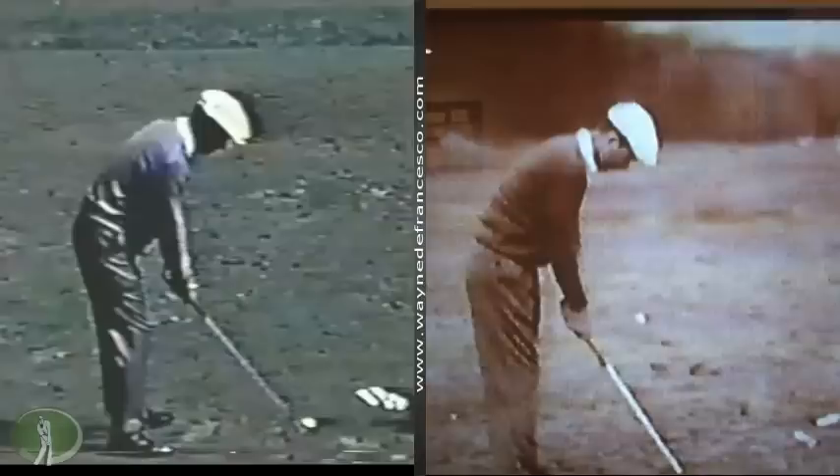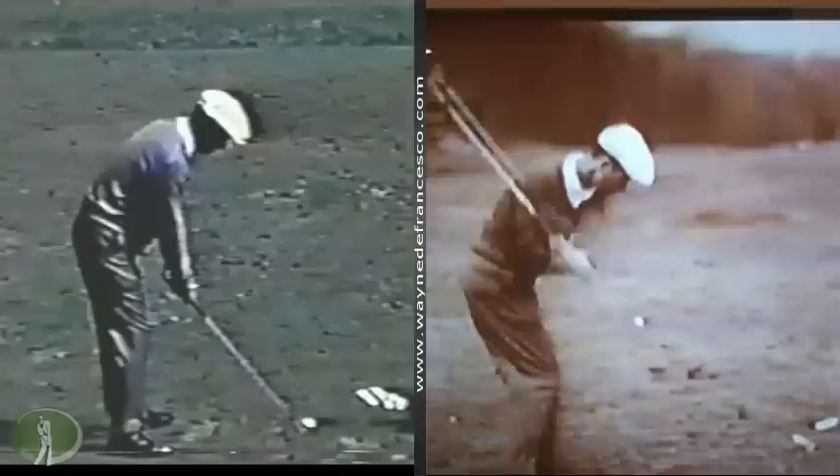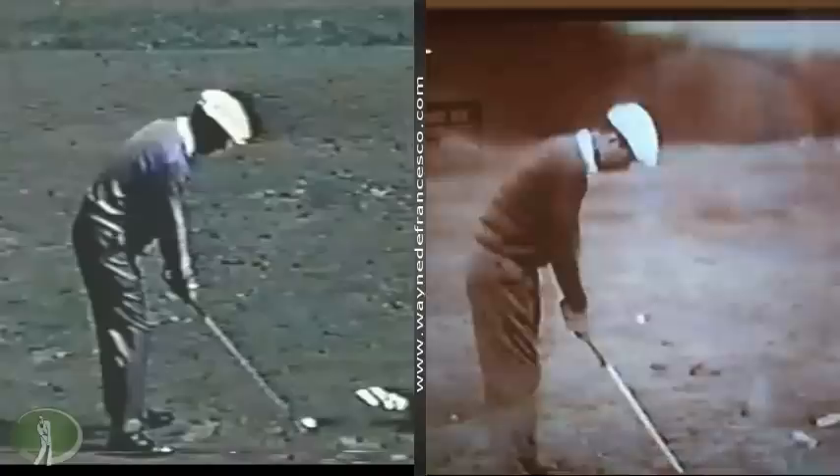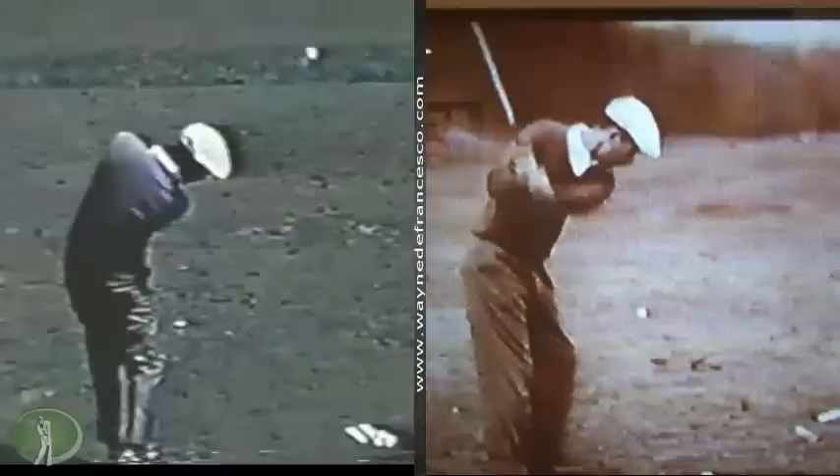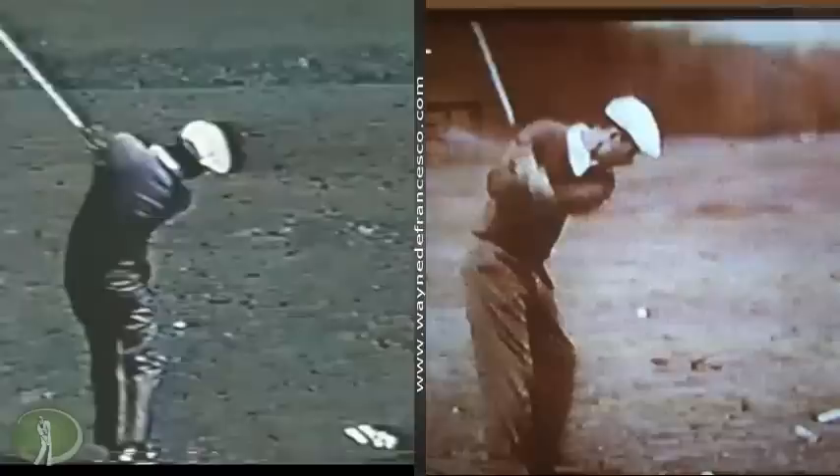Here on the screen we've got Ken Venturi, recently selected for the Hall of Fame. Venturi was one of the great amateurs of all time before he turned pro in 1957. He finished second in the Masters in 1956 as an amateur. Would have been the only amateur to win the Masters, but he shot 80 on the last day and lost by a shot to Jack Burke Jr.